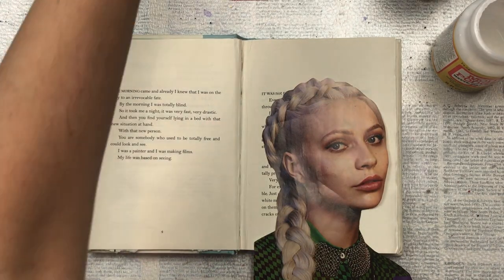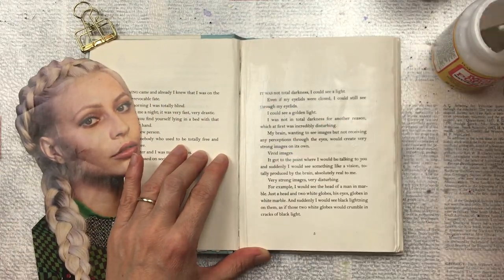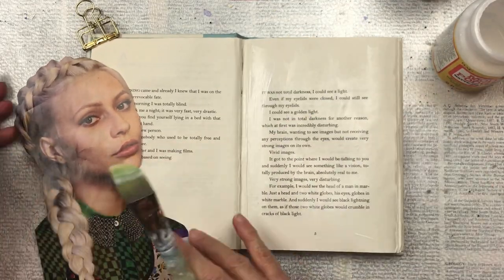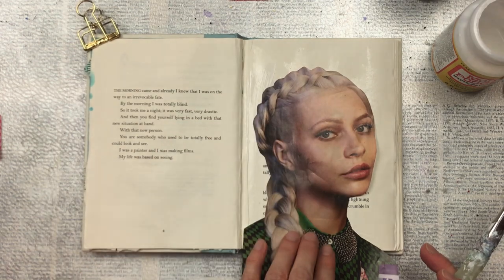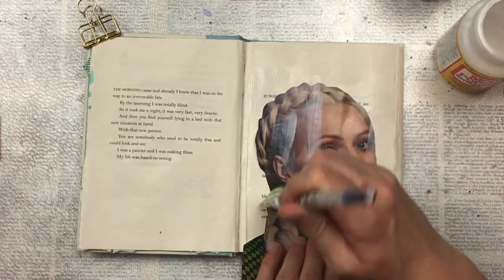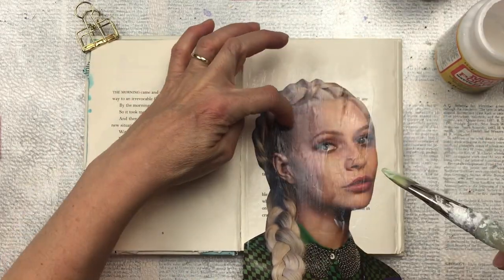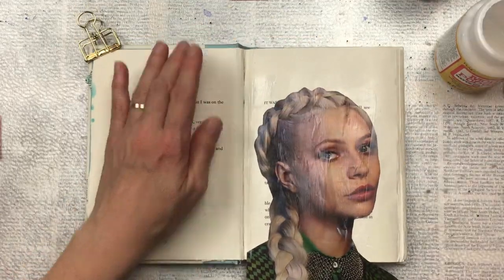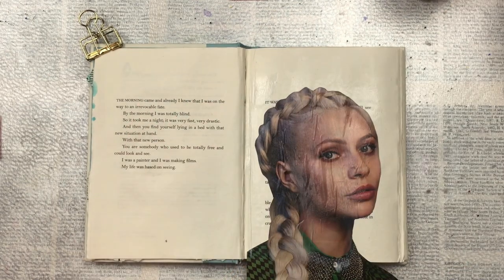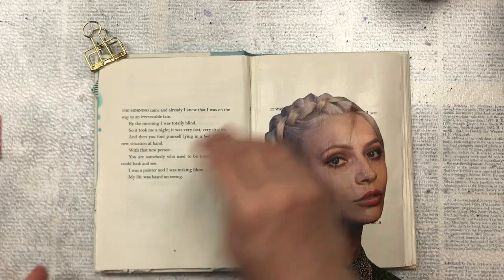I'm going to use Mod Podge to paste it down, but you could also use craft glue or a glue stick. Once I've put the Mod Podge down on the page and placed the magazine face on top, I'm going to cover it again with Mod Podge. This is just to waterproof it so that when I add colour on top it won't buckle and tear. Use a bone folder to press out any air bubbles once you've placed the magazine picture down, before you apply the top layer of Mod Podge.